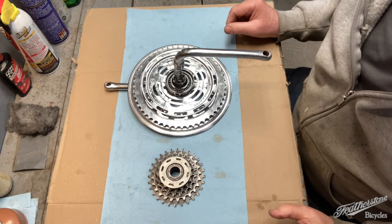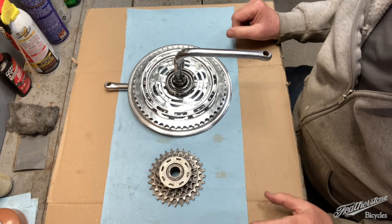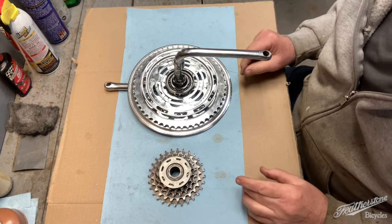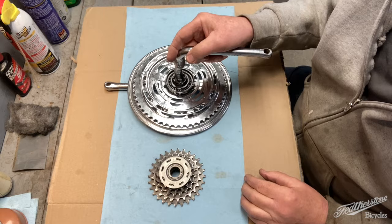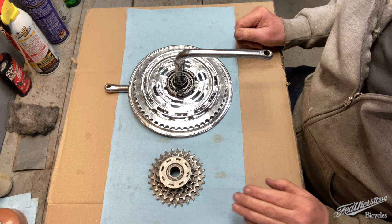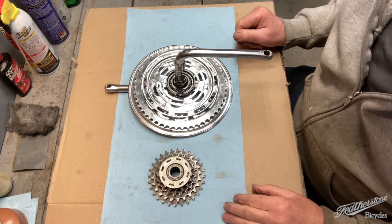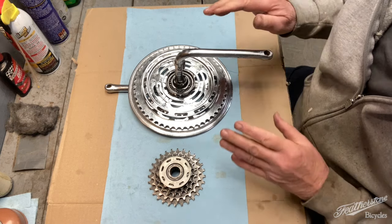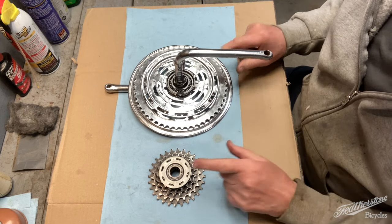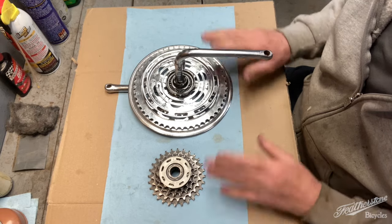The bike I'm currently rejuvenating is a 1980 Deluxe Varsity Schwinn and it has the Shimano FF system. The FF stands for front freewheeling and I'm going to show you how to take apart the front section and the rear section, overhaul it, and put it all back together. That's what's happening on this special bonus episode of Featherstone Bicycles.